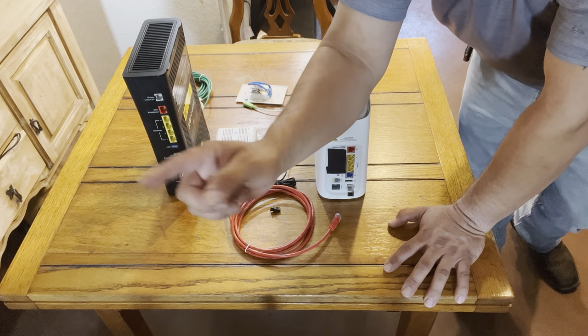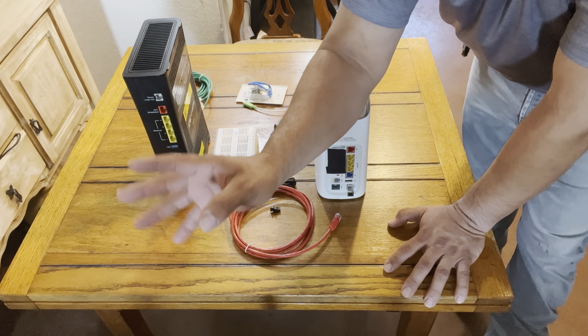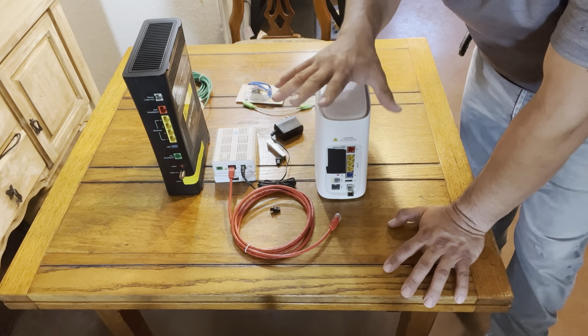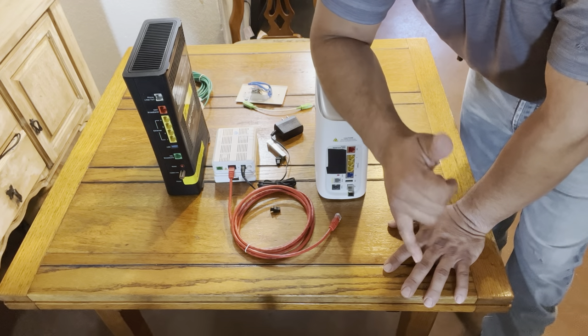A 5 Gbps plan isn't going to cover an 8,000 square foot home either. You're going to need extenders or a mesh system — you can go third-party or stick with the AT&T system. Either way, I appreciate you watching. Have a good one, thank you very much.